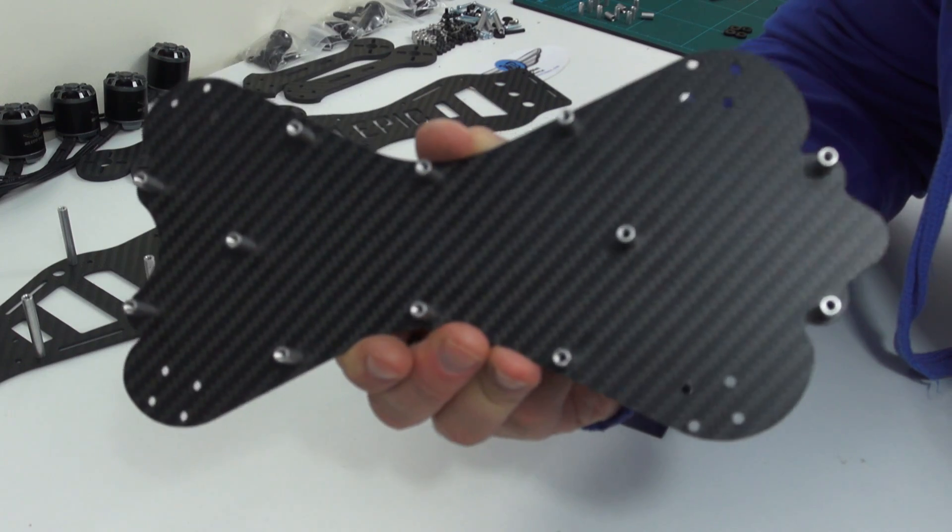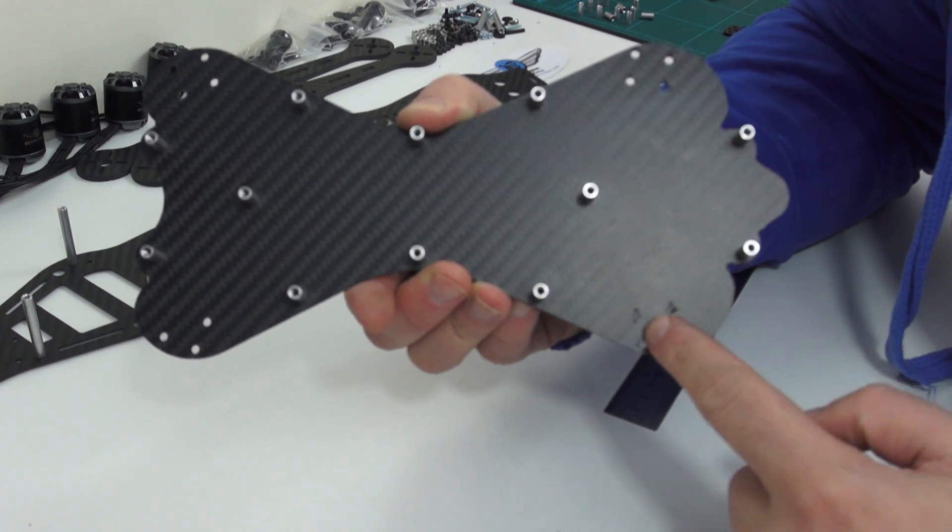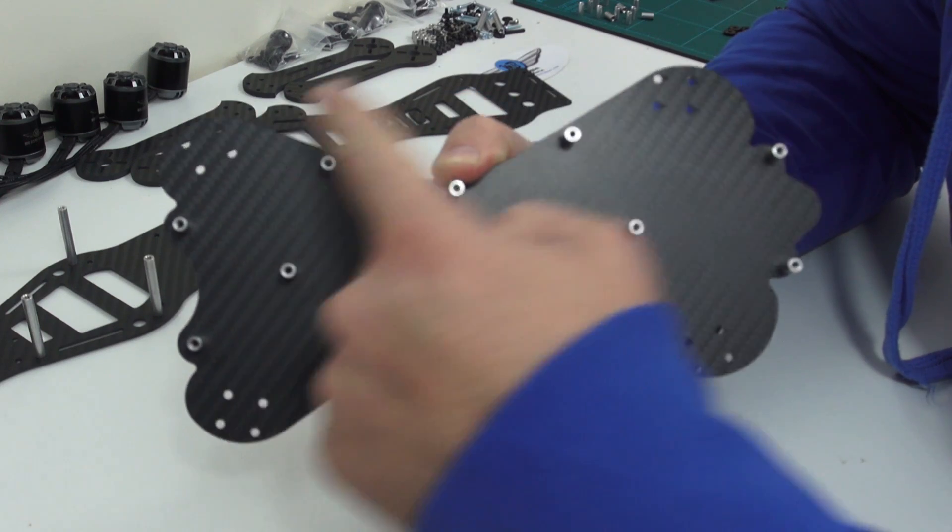Your bottom plate should now look like this. The remaining holes that you see are for the arms.